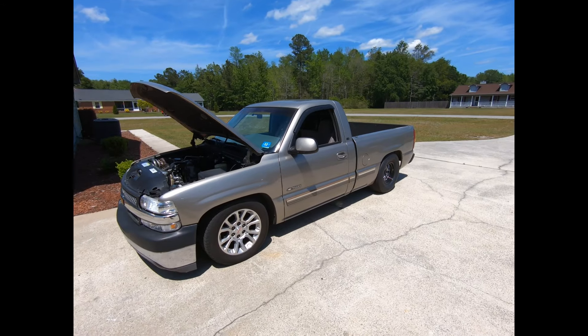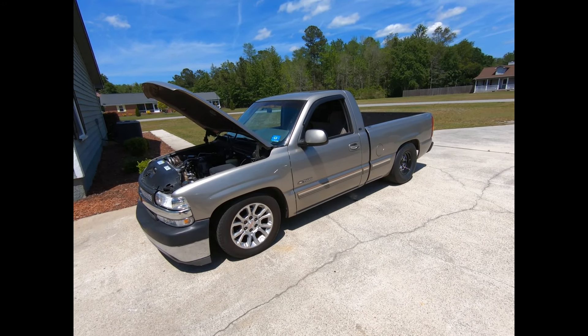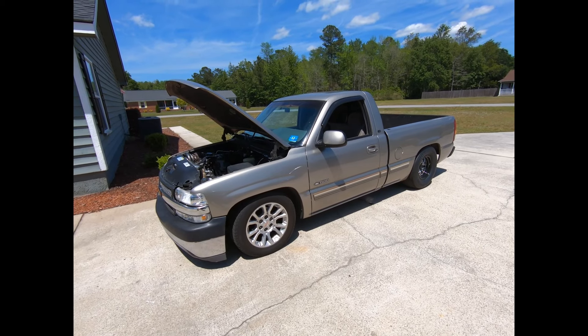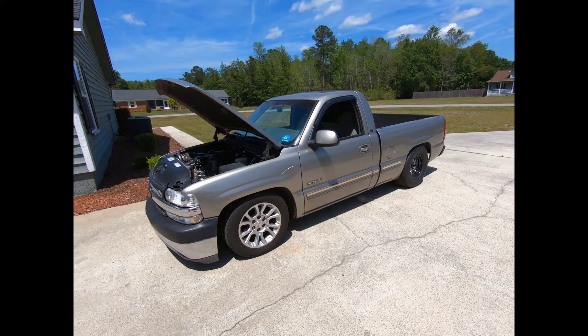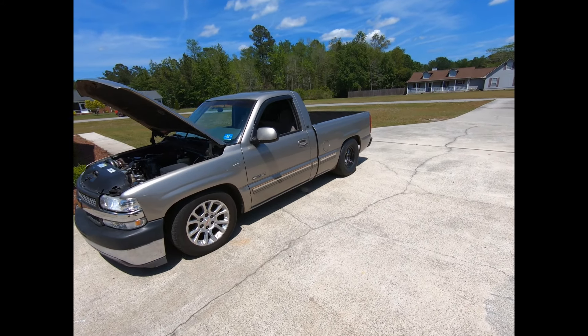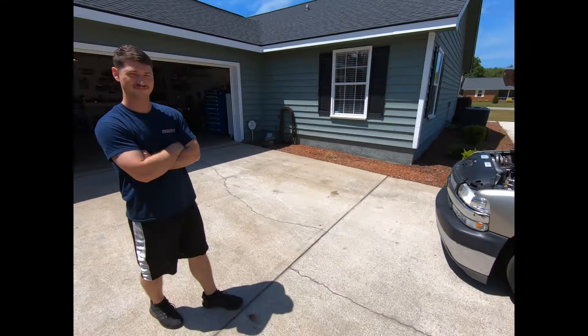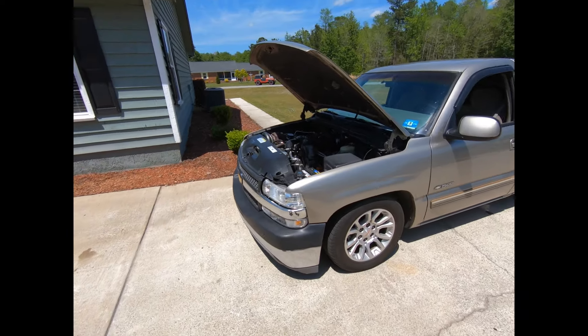Alright guys, we got Brit's turbo truck here. Cole's gonna tell us a little bit about it — he did the build on it. We just got back from Derrick's, we had it dyno tuned over there at BTP in Moultrie, Georgia. He's gonna tell a little bit about the truck and then we'll go for a ride in it. So what do we got here?